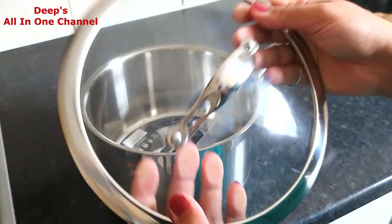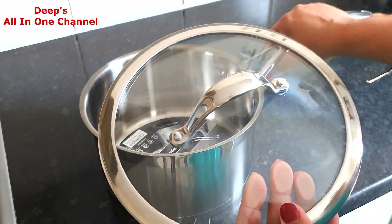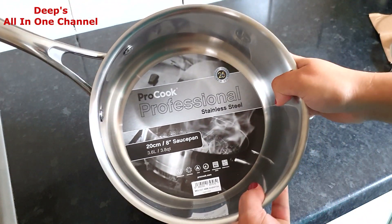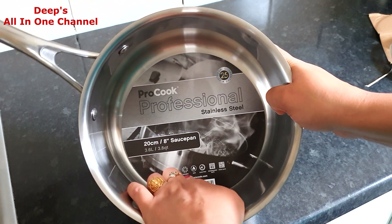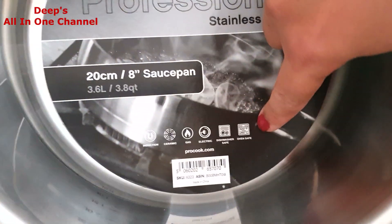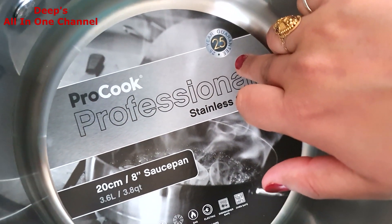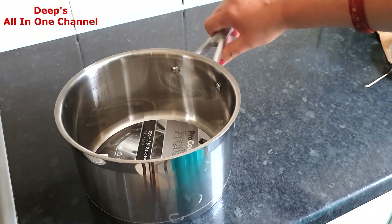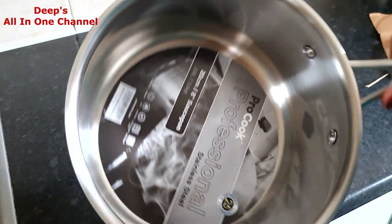The saucepan has a glass lid which is not that heavy — usually when you buy steel pots the lid is very heavy, but here all the weight comes from the pan itself, which is really very heavy. All features are mentioned on the label: it works on induction, ceramic, gas, and electric hobs, it's dishwasher safe, and oven safe too — you can see the oven-safe mark on it. The best part: there is a 25-year guarantee on this one, which is amazing.